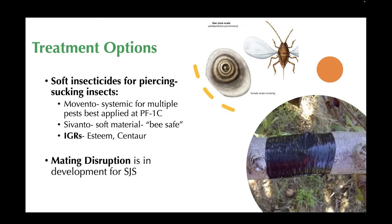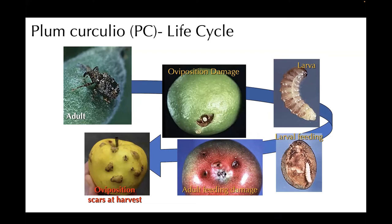Next, let's talk about plum curculio. If you have a problem with this, you are well aware of how bad and how quickly it can escalate. You can see the adult there. Around this time, you've got oviposition happening, and this can leave quite a bit of scarring on the fruit. The larva then develops inside of the fruit and comes out, creating additional larval feeding damage. Adults can also feed on the fruit.